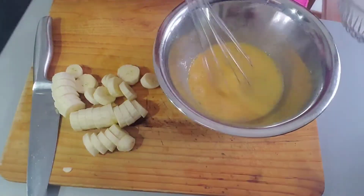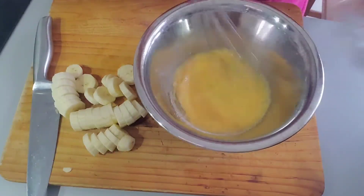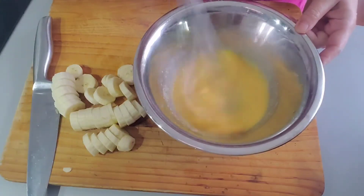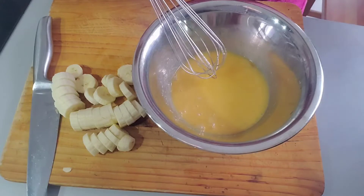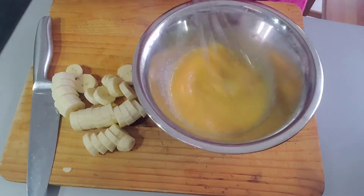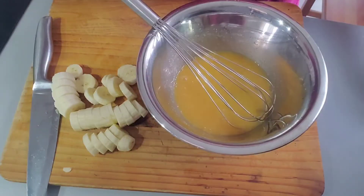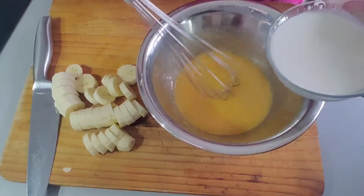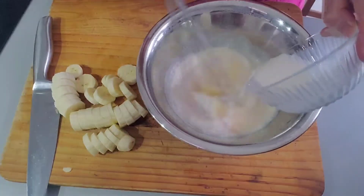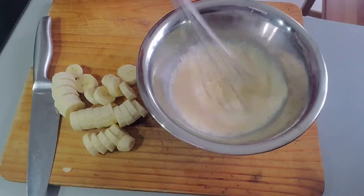Then we're going to beat the eggs, put 50 grams of sugar inside, and beat it very nicely. Then add five grams of salt. Beat it very nicely.